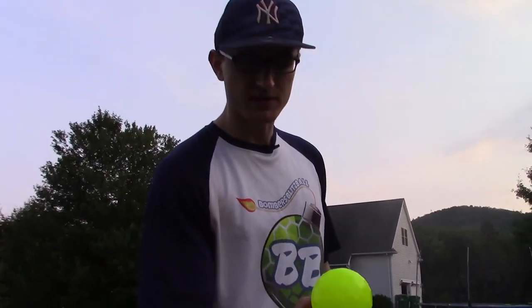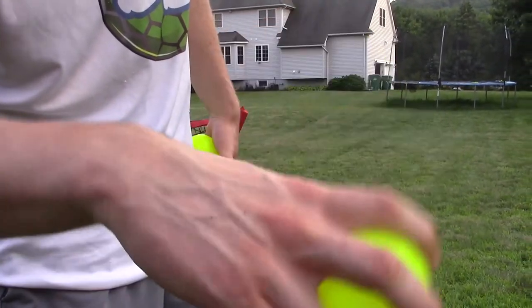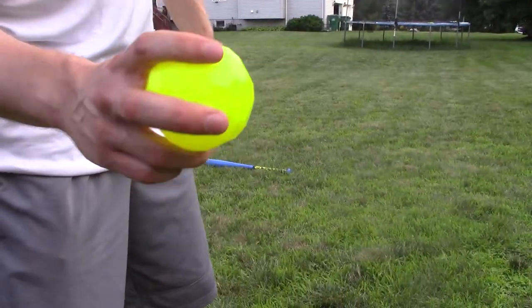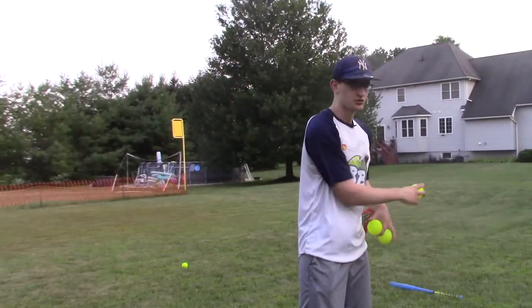With the drop ball, you're going to want to — I don't know if you guys can see the seams — but you kind of want to throw almost like a four-seam Blitzball like that. And as opposed to throwing it like a riser, you're going to try and throw it from under here. It's an arm angle that you've got to kind of get down and train yourself to do.